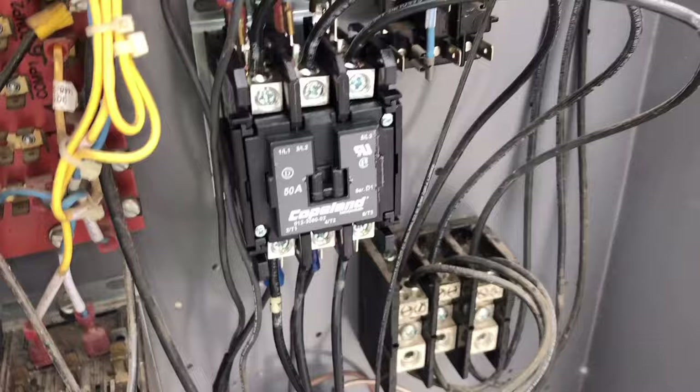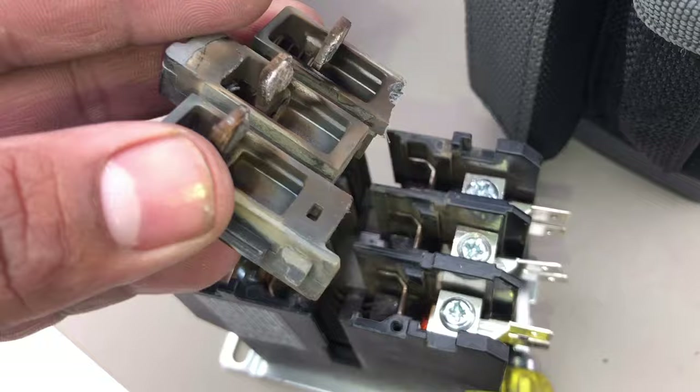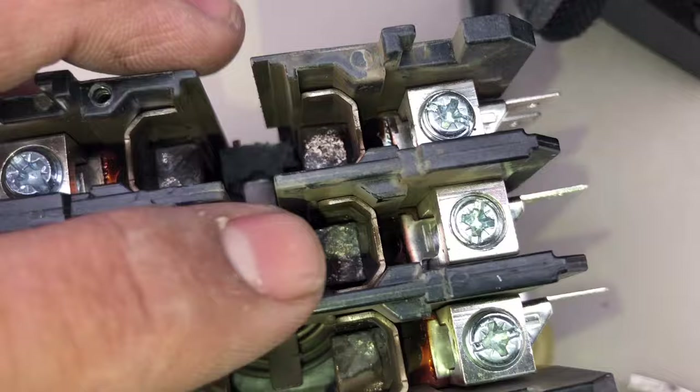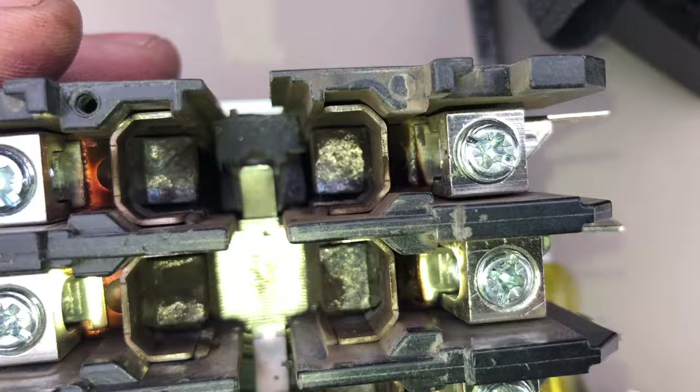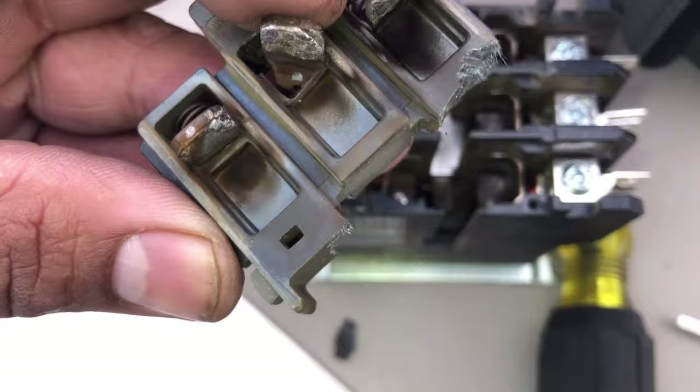We got the new contactor in. Pretty much just go wire for wire. But I do want to show you this — this is the old contactor, see it's in bad shape. I just pried this off. Look at this set of contacts — they're all pretty pitted, pretty bad. Right here as well. Definitely a bad contactor. Look at that — you can tell it was getting welded shut. Probably this thing started having issues a while back. So let's go ahead and turn this baby on and see what happens.